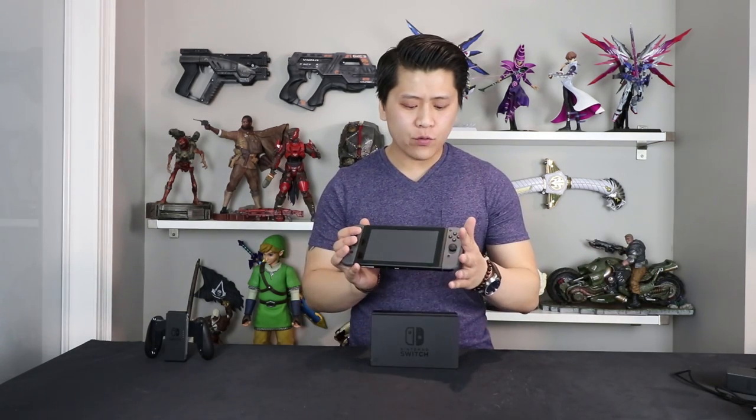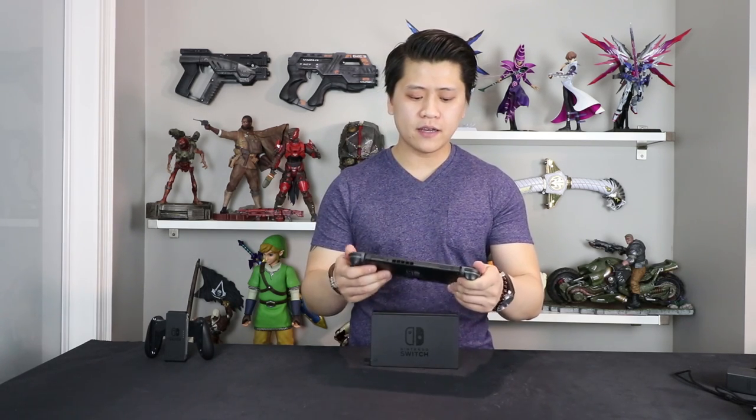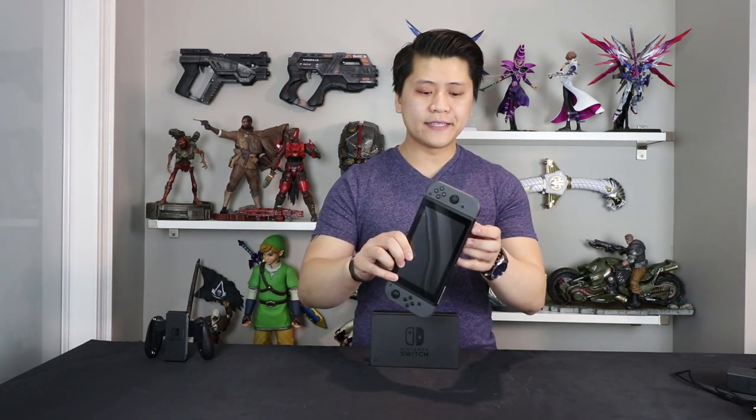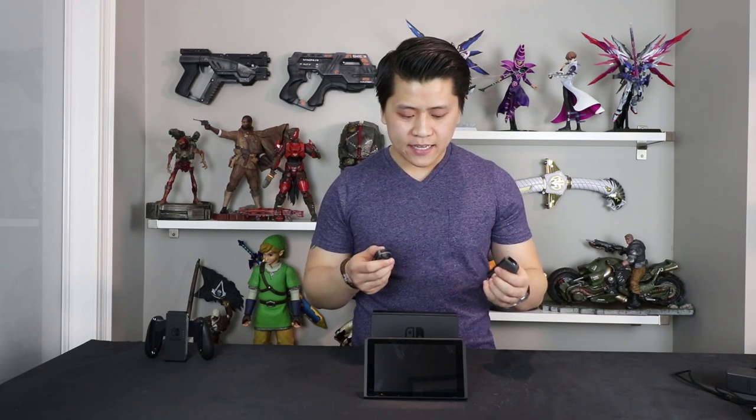You can play it a variety of ways: as a normal console hooked up to your TV with the controller separately; as a handheld, like an oversized PlayStation Vita; or in tabletop mode, where you flip out a little flap at the back, detach the Joy-Cons, and play it like that. What I'm really interested in testing is the battery life — in tabletop mode and handheld mode, both by itself and with an outside battery source — to see how long it actually lasts in real-world applications.